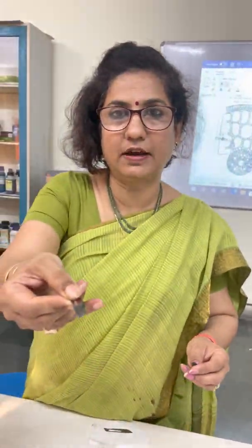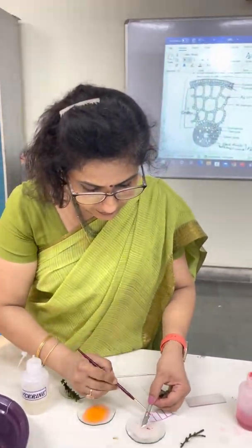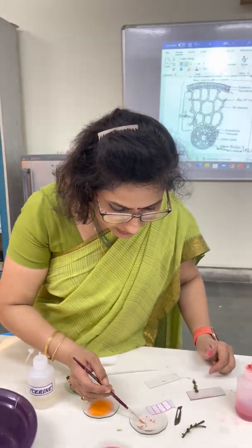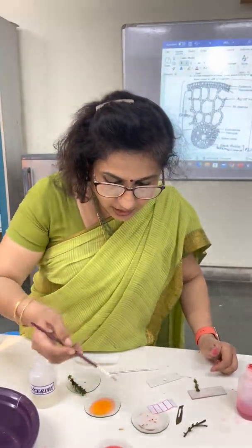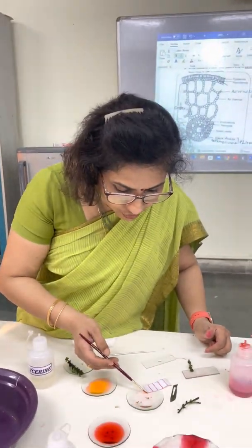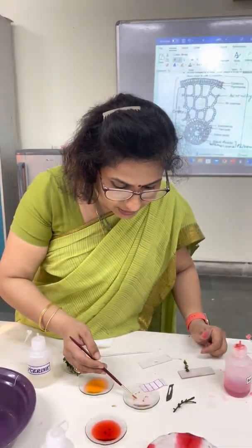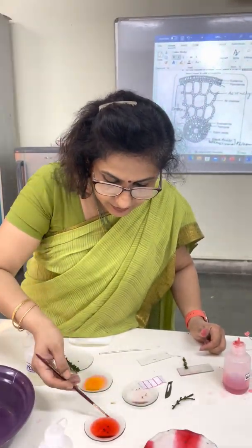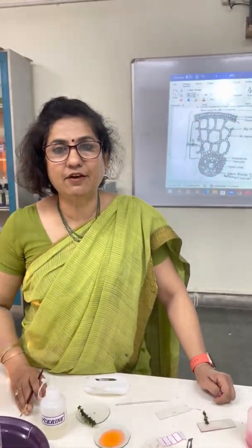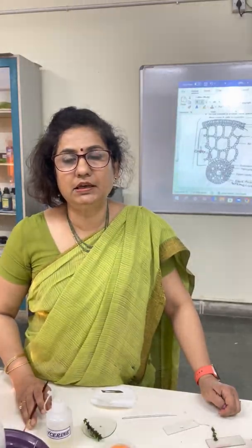I have cut 4-5 pieces. Now I transfer them into water, and select 2-3 thin pieces and transfer them into another watch glass in which I have taken water and 2-3 drops of safranin.